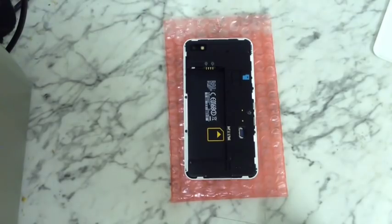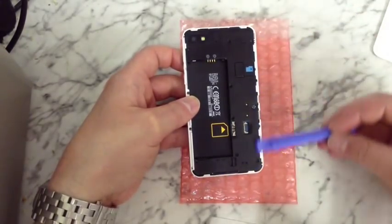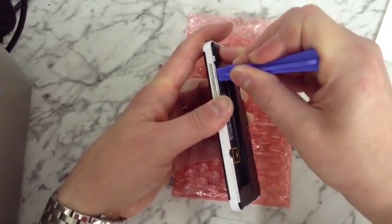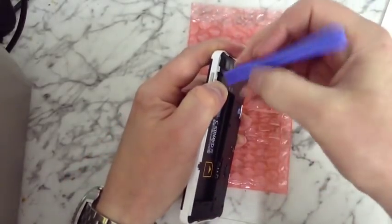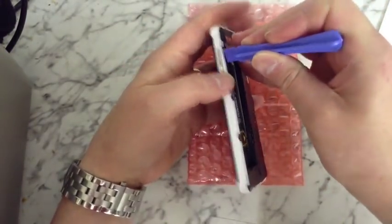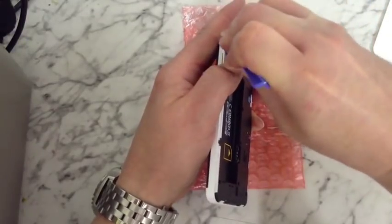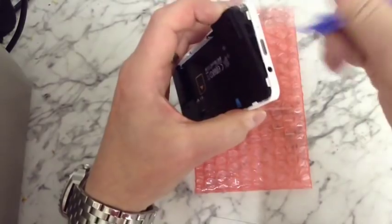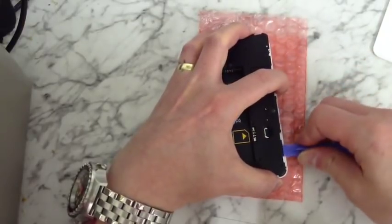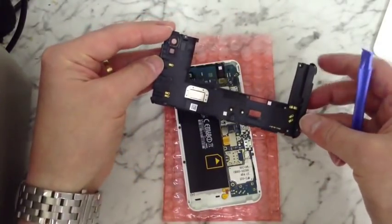So once you've removed your nine screws and put them to one side, you want to get an opening tool. We're going to start working it along the edges to remove this black plastic plate on the back. Just get your opening tool and start running it along — there we go, it just pops off like that.